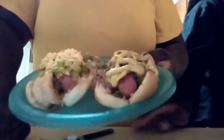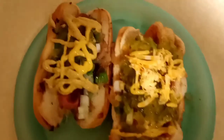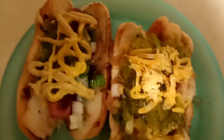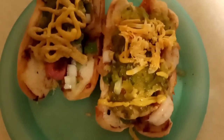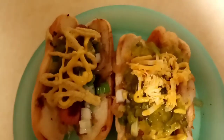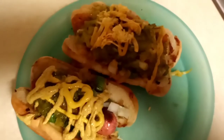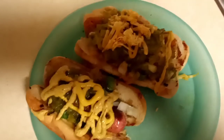Y'all see my hungry hippos in the background? All right, y'all, this is what they look like — let me give y'all a better view, closer. These are my Mexican dogs! Y'all can do them different — it's up to you. All right, bye — time to eat!